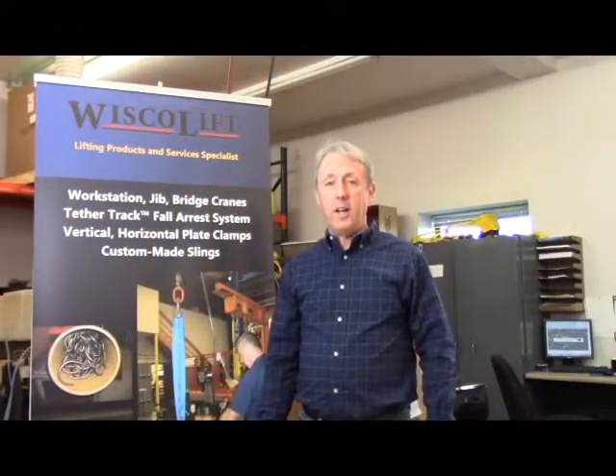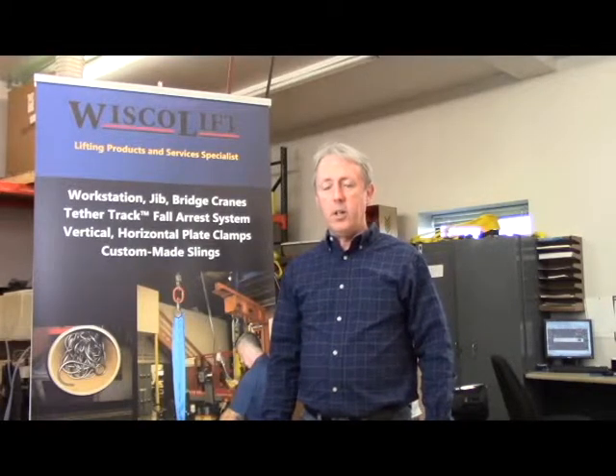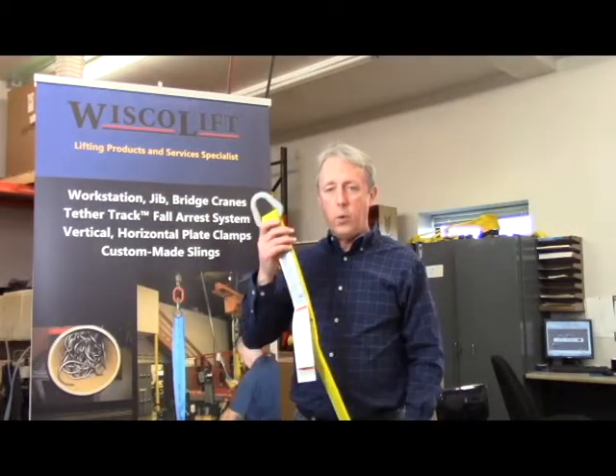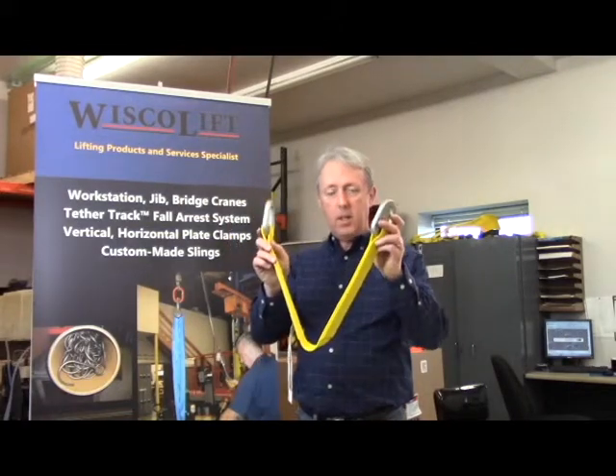All the slings demonstrated in parts 1 and 2 of this three-part series can be used in the vertical, choker, and basket hitches, with the exception of the triangle-triangle sling, which can be used only in the vertical and basket hitches.